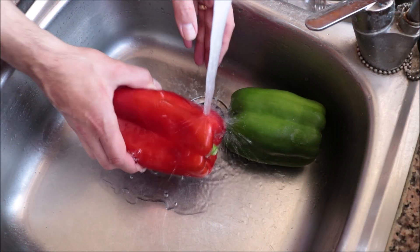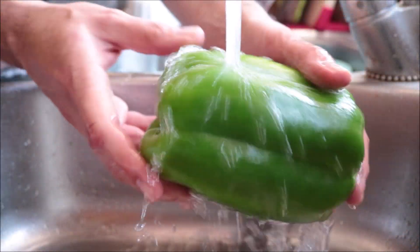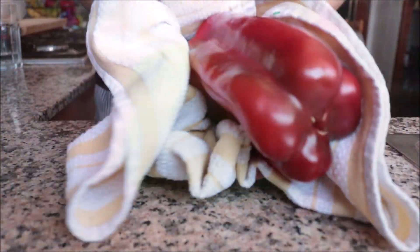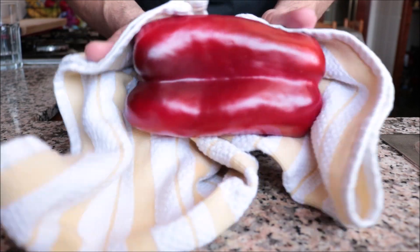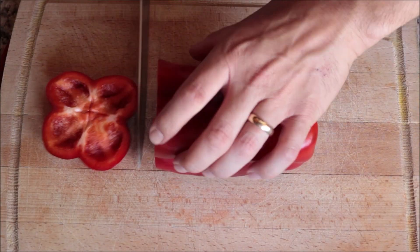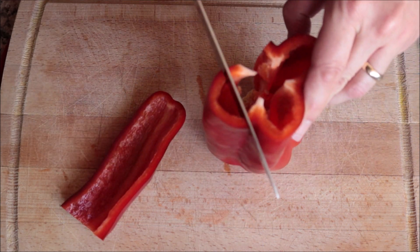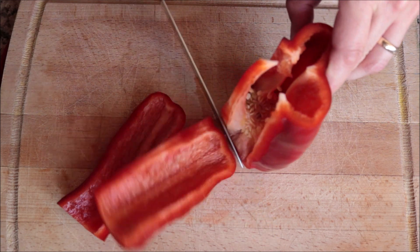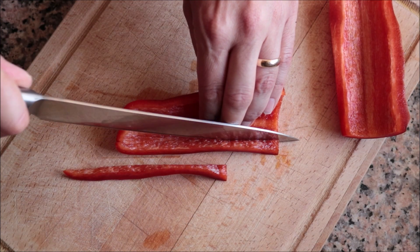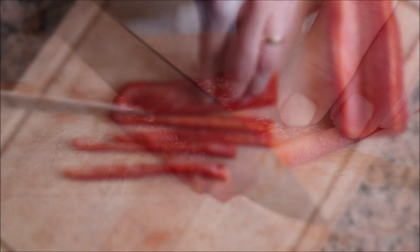We're going to begin by rinsing one red bell pepper and one green bell pepper under some cold running water, then patting each one completely dry. To cut the bell peppers, I like to cut off about half an inch from the bottom and then cut around it — that way there are no seeds involved. For this recipe I'm only going to be using half of each bell pepper, cut into thin strips and then roughly chopped.